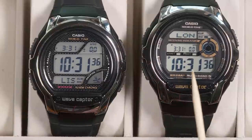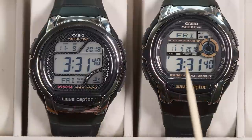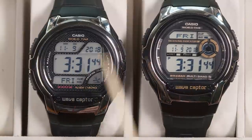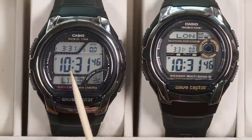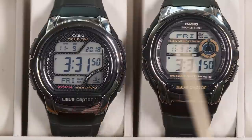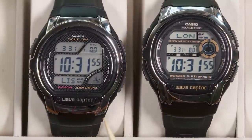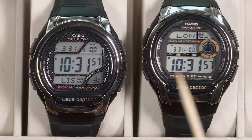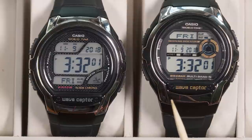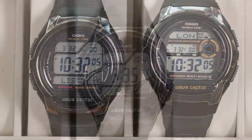They have different displays. The time on the WV58A is a little bit larger, displayed on the middle line, while on the WVM60 it's on the bottom line. But the main display is still showing you hours, minutes, seconds, the time zone, and the date — it's all displaying the same thing. They are significantly different when you look under the hood. From this point I'm going to focus on the watch on the left, the WV58A.